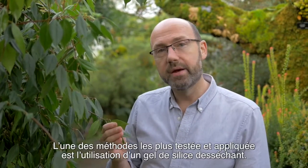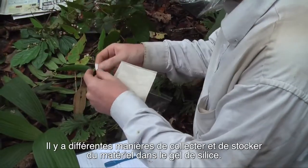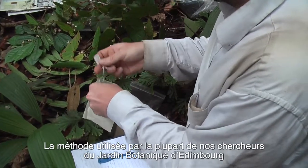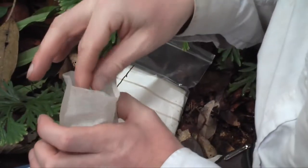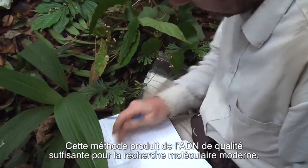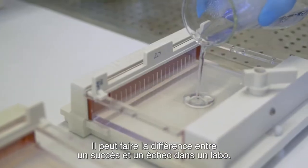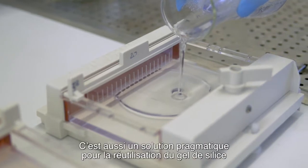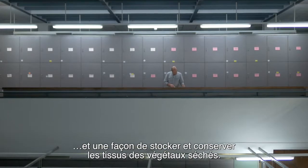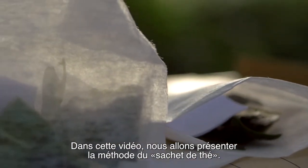One of the most tried and tested methods is using silica gel desiccant. There are different ways to collect and store material in silica gel. The method that most of our researchers at the Royal Botanic Gardens Edinburgh use is the teabag method. This method usually provides DNA that is of high enough quality for modern molecular research, and it is a pragmatic solution to handling, reusing silica gel, and storing and curating dried plant tissue.